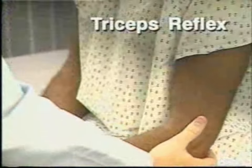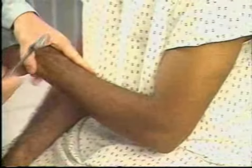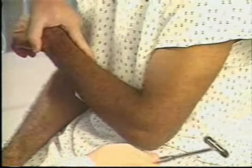To assess the triceps reflex, flex the patient's arm at the elbow with the palm toward the body and pull the arm slightly across the chest.